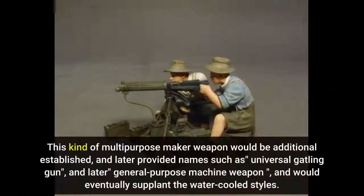This kind of multi-purpose machine weapon would be additionally established, and later provided names such as Universal Machine Gun, and later General Purpose Machine Gun, and would eventually supplant the water-cooled designs.